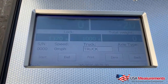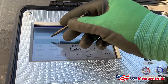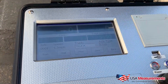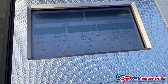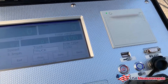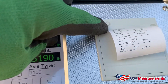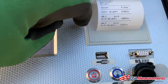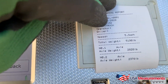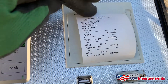Now that we've rolled across, you can see the axle readings — axle A and axle B. We hit the end button and it gives us a total weight of 5,190 pounds. Then we hit the print button, and the receipt shows the speed, total weight, and the two individual axle weights. Very straightforward and easy to do.